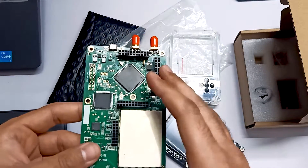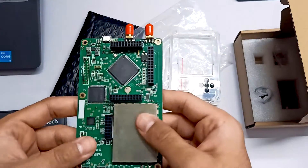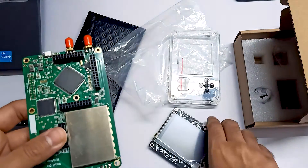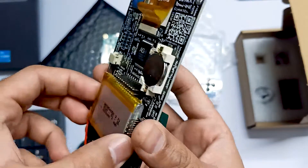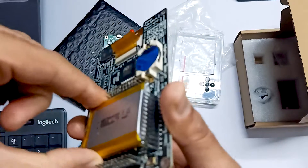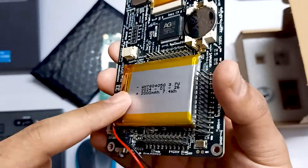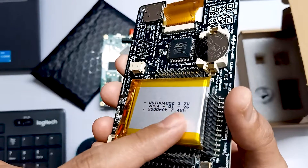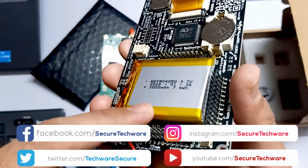Whenever you are going to purchase a new port pack, always purchase it separately. You should purchase the HackerF1 separately and this port pack separately, because as you can see they have just used double-sided tape here — I'll show you, I think I can remove it easily. So we are going to fix this and use some thermal tape and a thermal pad to make the components even more secure.